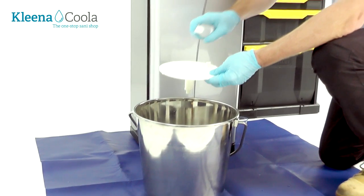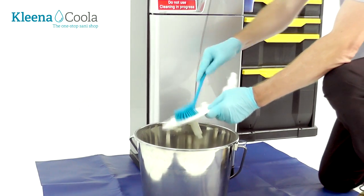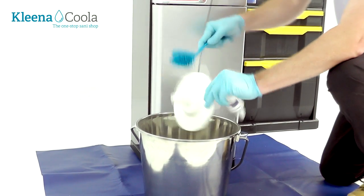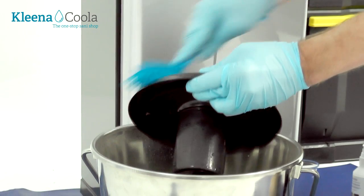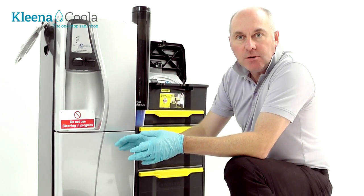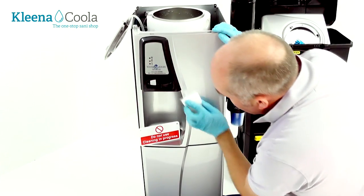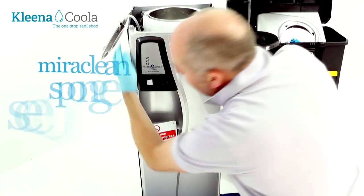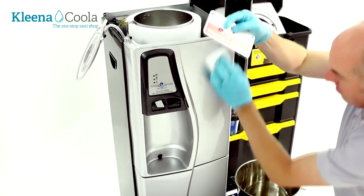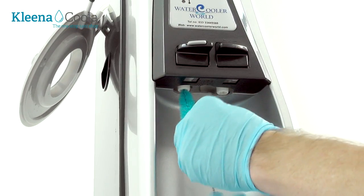We'll also spray the peroxide on the baffle and give that a clean as well. We have a contact time of about 5 minutes, which will give us plenty of time to clean the outside of the cooler. We're using a mirror clean sponge, which means there are no chemicals being used on the cooler. Brush the recess of the taps to make sure they're both clean on the inside.